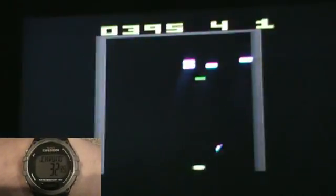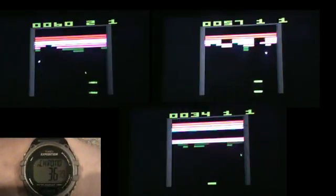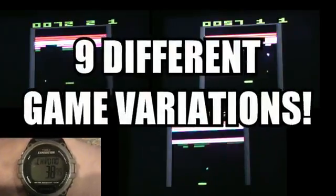Then what makes this game super, you ask? Well, there are options. There is more to this game — a total of nine different game variants, some of which include two paddles, extra balls, and the progressive Space Invaders-like variant.